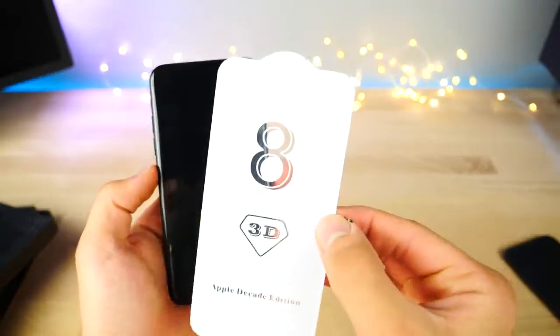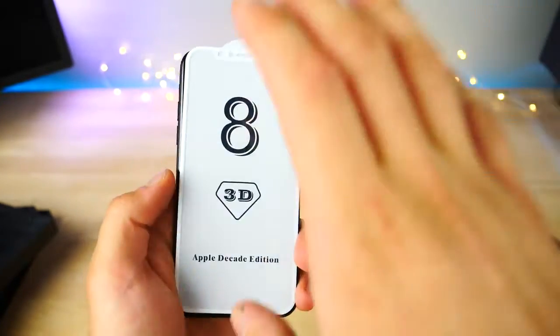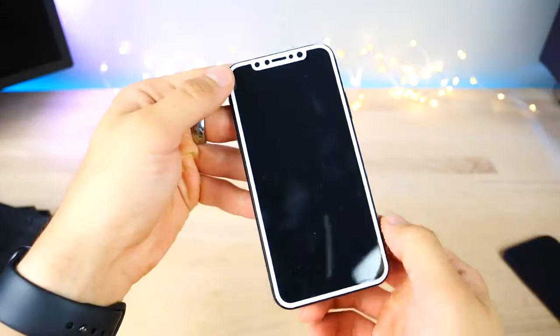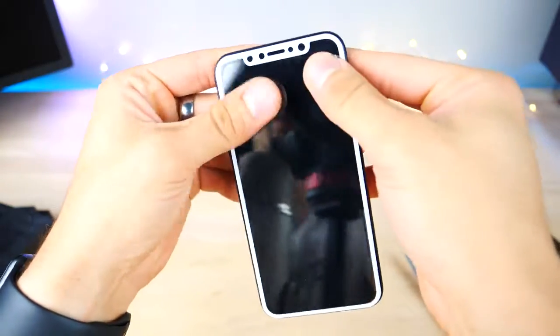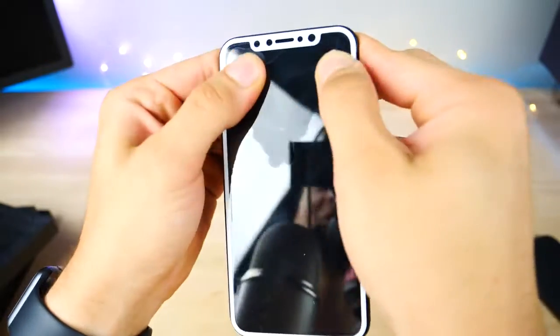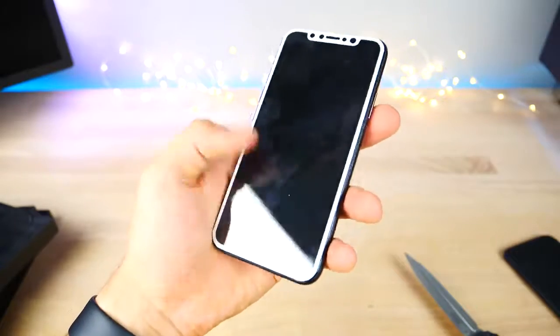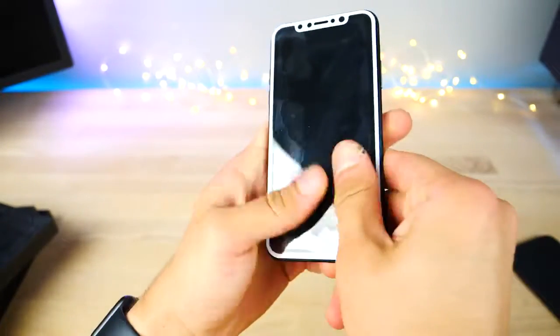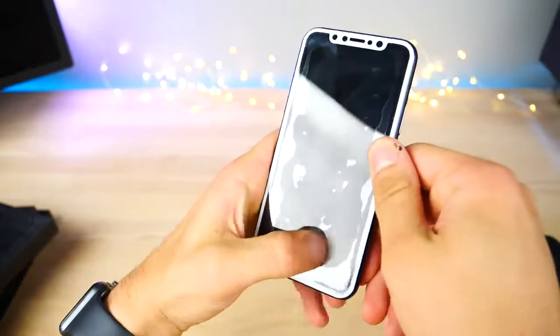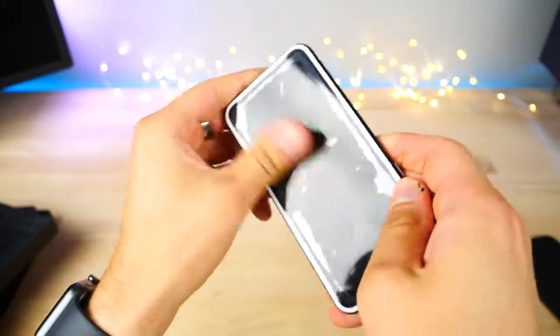I want to go ahead and apply a screen protector. I have a white one here too, to show you the contrast of the display lines and just how large it is. Just applied that — going to put some pressure down on it. It's a perfect fit, goes right on. At this point there's just no doubt — this is what the display and the phone are going to look like.